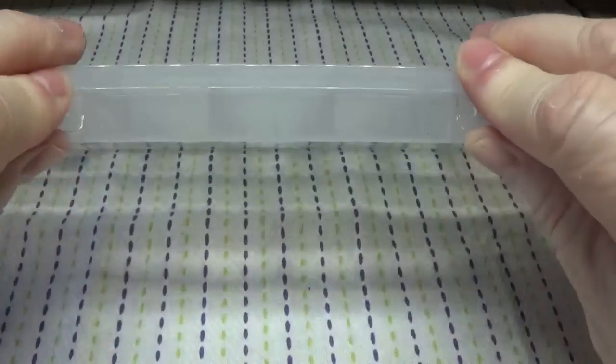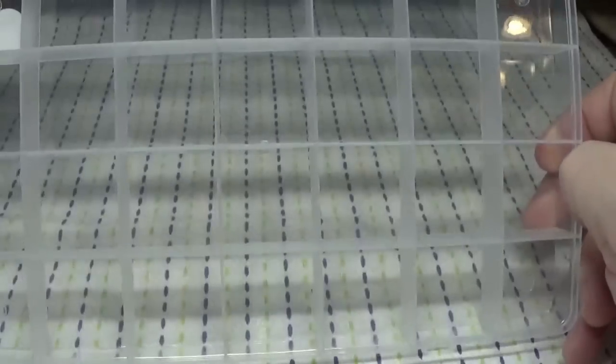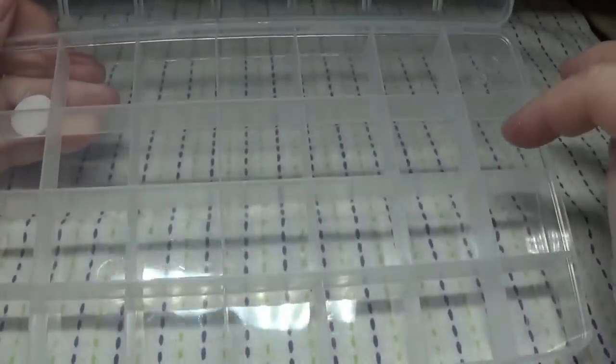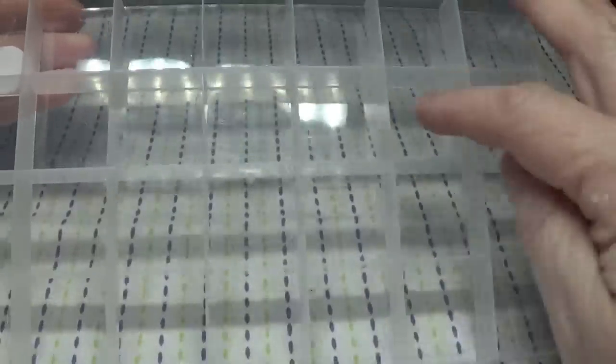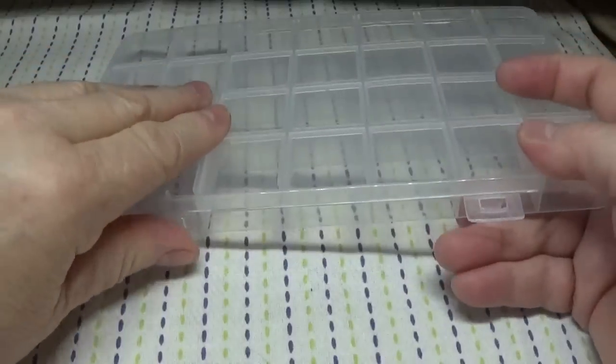I asked Temu to send me this little organizer. I showed this in a Temu haul a couple of videos ago and how I used it to organize my jewelry findings. I got another one — I figured it would be really good for storing my earrings in individual compartments so they won't tarnish as quickly. I really like their 28-grid organizers, currently $1.07, though during Christmas time I got them for $0.68. Their prices go up and down constantly.